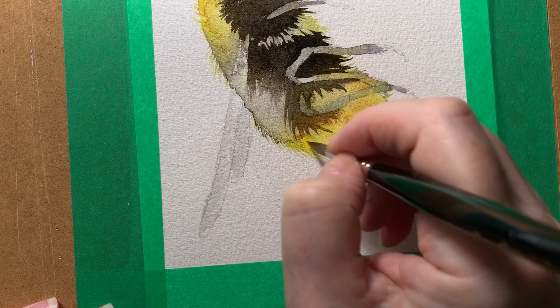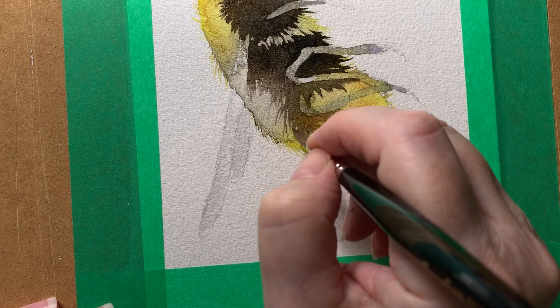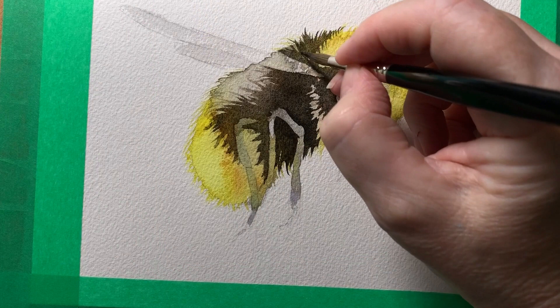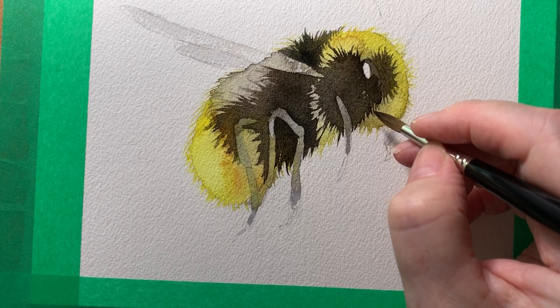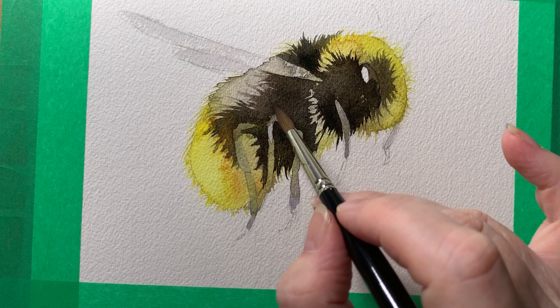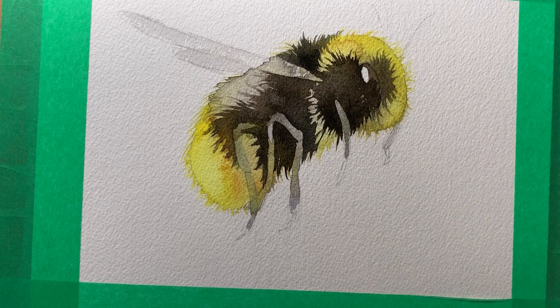I've turned my board because I find it easier to pull strokes like this towards myself rather than push them away from myself. I just keep going, adding hair until I'm happy with the way it looks. Then when I'm happy with the way it's starting to look, I can drop some more water droplets in to create some more watercolor blooms on the surface.